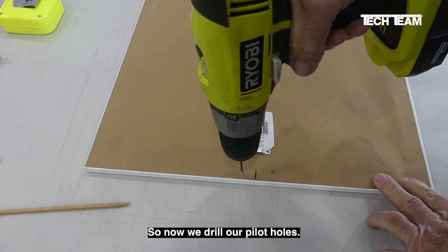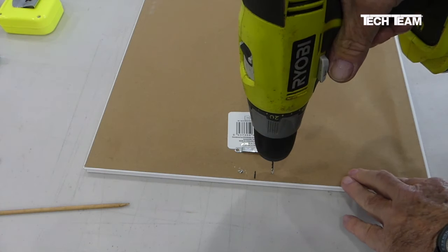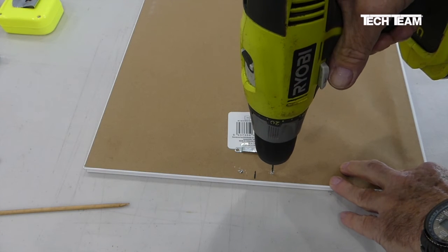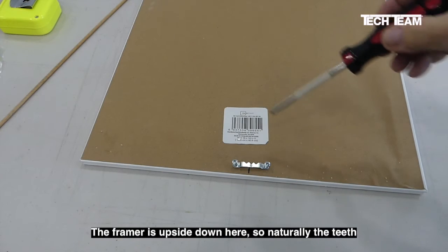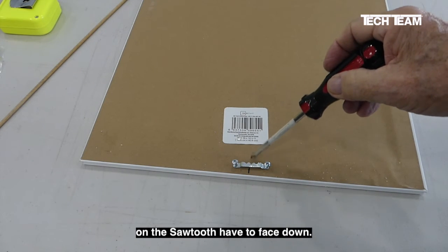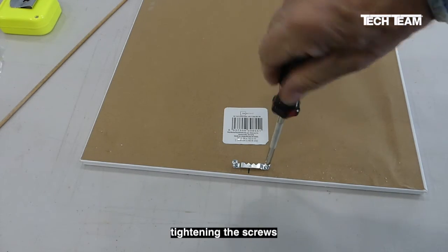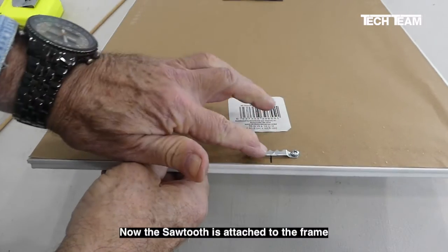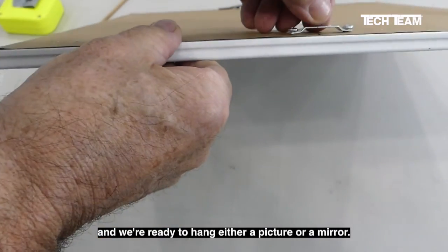So now we drill our pilot holes. The frame is upside down here, so naturally the teeth on the sawtooth have to face down. Now it's just a matter of tightening our screws and we'll be good to go. Now the sawtooth is attached to the frame and we're ready to hang either our picture or our mirror.